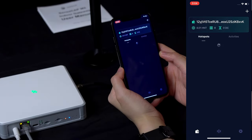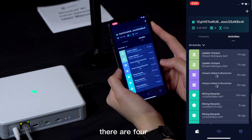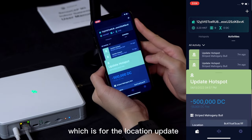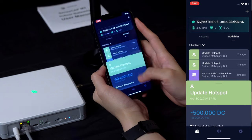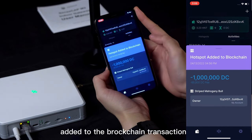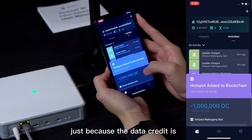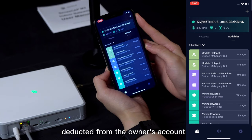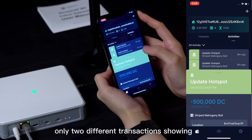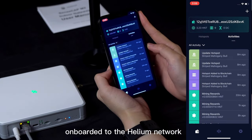Half an hour later, let's check — there is a new hotspot. Checking the activities, there are 4 new transactions listed. The first two are for the hotspot location update, and the other is for the hotspot added to the blockchain transaction. The data-only hotspot has two identical transactions because the data credit is deducted from the owner's account. For SenseCab M1, there will be only two different transactions showing. Now you can confirm that your hotspot has been successfully onboarded to the Helium Network.